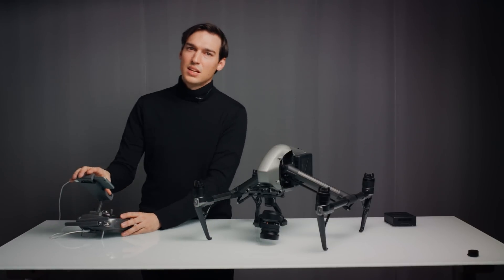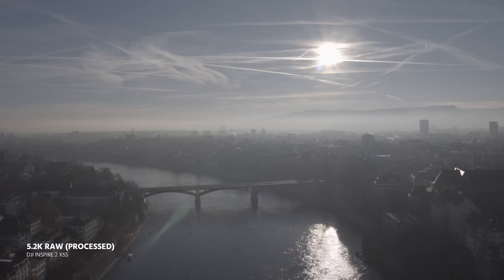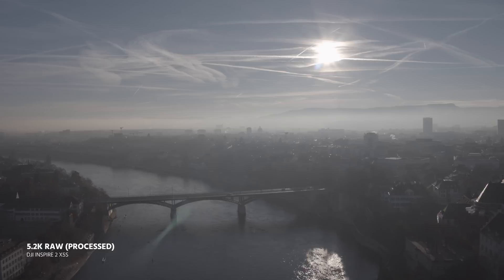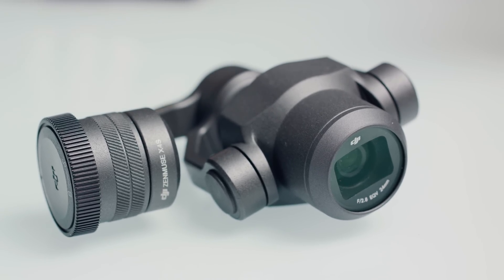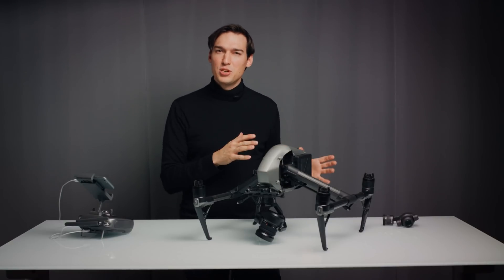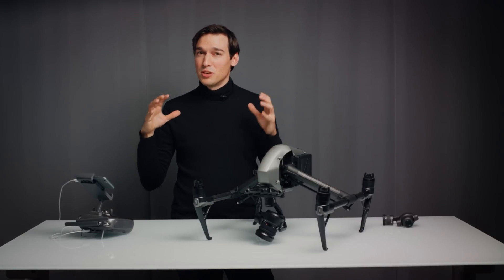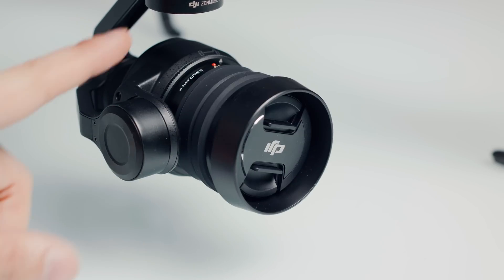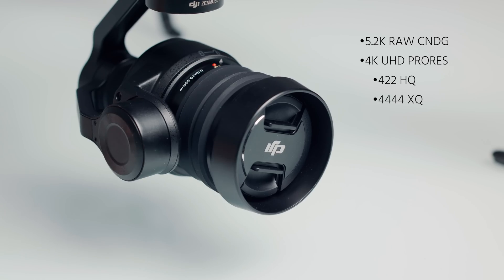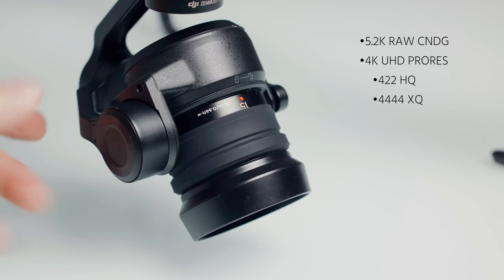Despite those problems, the look and quality you get with the X5S camera is so nice that it is actually worth the hassle. With a bit of practice and several tests you get a feeling for the dynamic range the X5S can achieve. At the time of this review the X4S — the more affordable version — did not work yet, so I'll test it in a different review. But you can expect an image comparable to that of the DJI Phantom 4 Pro.